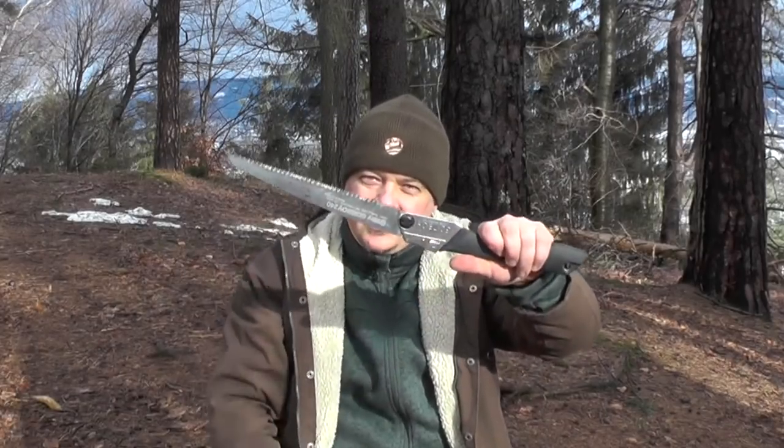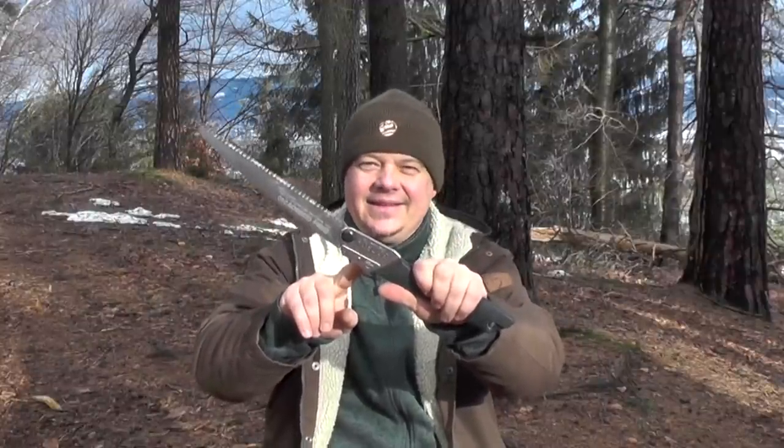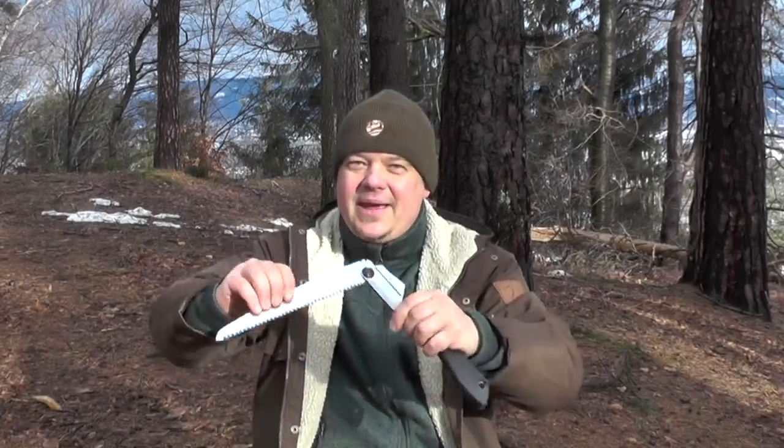As soon as you have to cut through a thicker branch or a small trunk, you are quickly limited with a Swiss Army knife. Much better is to have a bigger saw, and your Swiss Army knife can be part of the solution to get a bigger saw. In the last 10 years, more and more bushcrafters started to work with such a Japanese-style pull saw. And there is no doubt, this Silky cuts like hell. But a professional pull saw is quite expensive and forgives no mistake — the saw blade is quickly bent or even broken. And I am sure you have already made this experience.